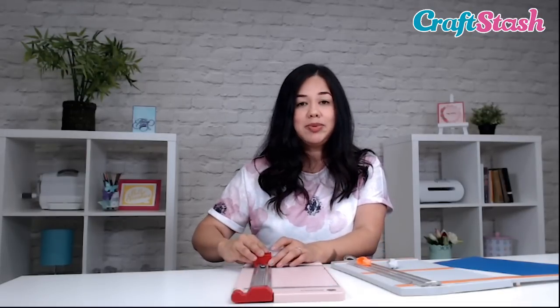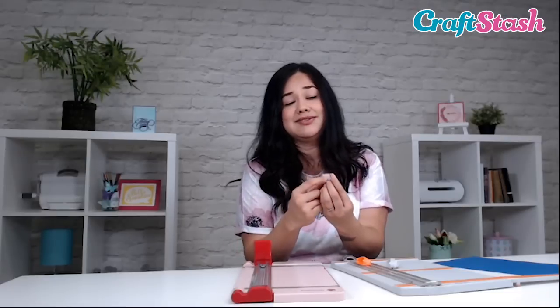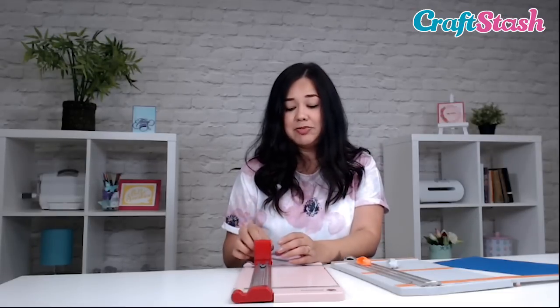The Woodware trimmer also comes with a scoring attachment. You just open up the plastic where the blade is housed and it'll say 'scoring' instead of 'straight edge' — that's how you can tell the difference. It just pops in, it won't have that sharp edge, and you'll be able to score your card.